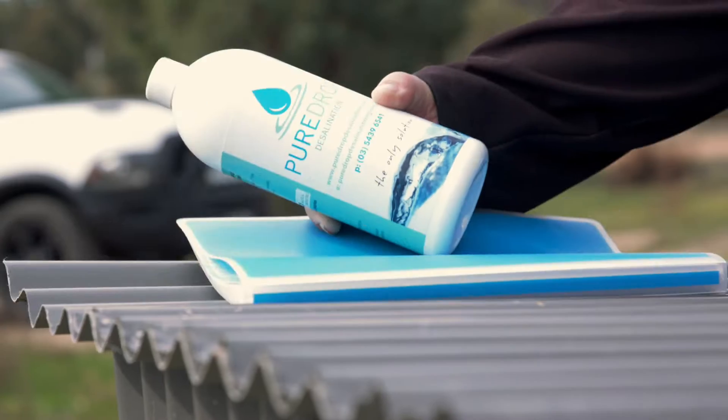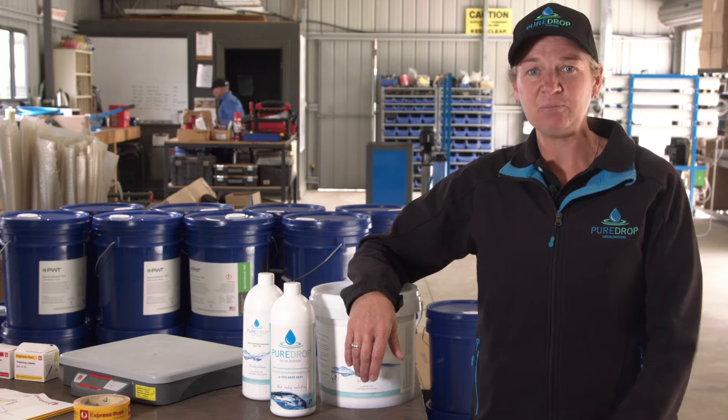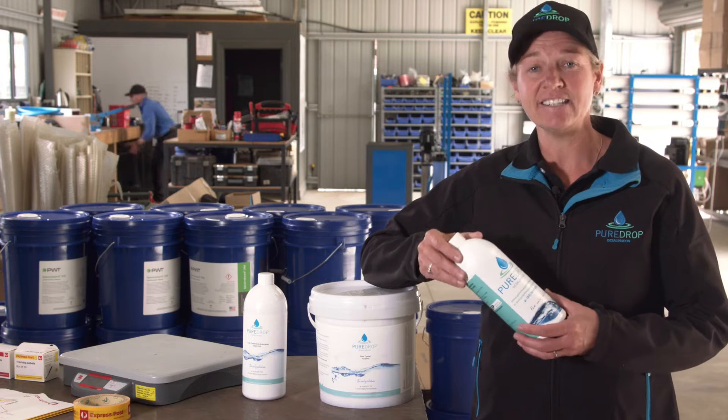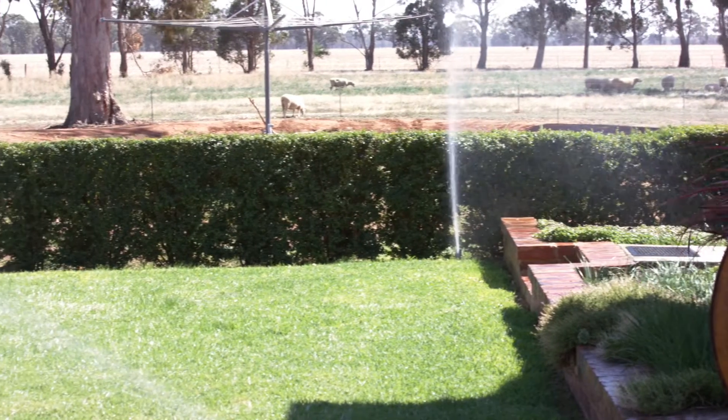To supply the correct system to best filter your bore water, water tests are required. Once the bore is set, taking a sample and getting it tested is simple. Your water sample needs to be tested by our preferred lab technicians to confirm how it can be used in agricultural, animal and stock, and domestic situations.